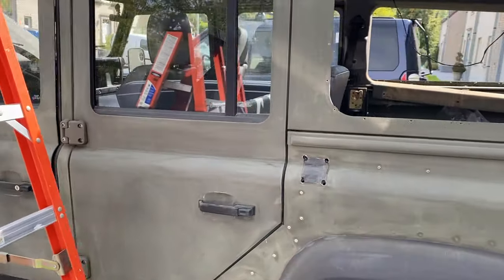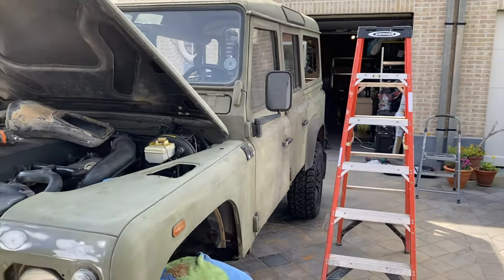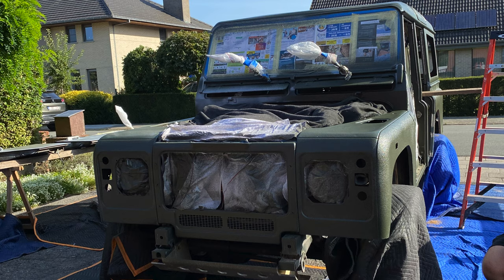To prep, we removed the rear windows, used 80 grit sandpaper, and used Raptor's acid edge primer to cover any bare metal spots. Then we taped and covered all other areas, as well as the new wheels.